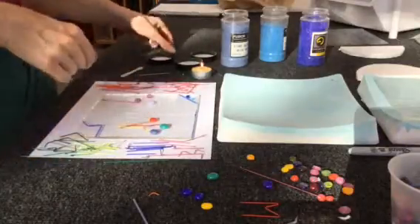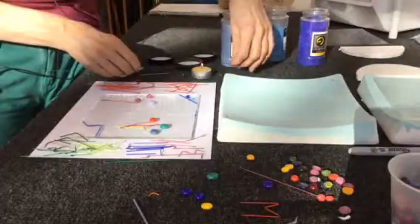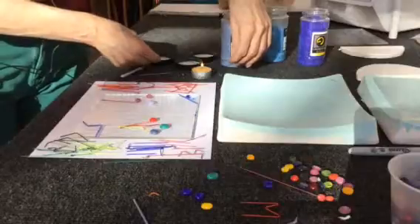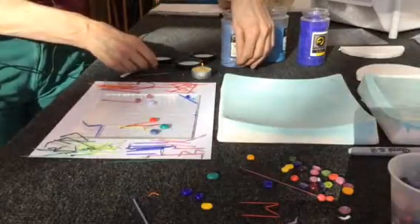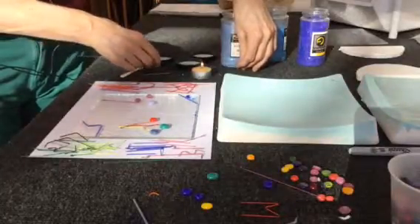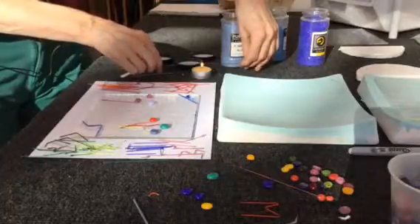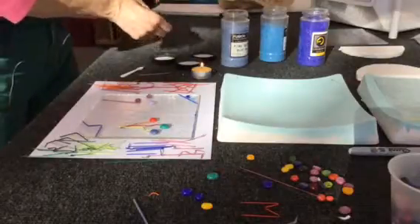I bend the stringers with a candle. Here's an example: you put the stringer right in the flame and you can see it starts to take shape. You can go back in any time, bend any direction you want, and as long as you leave the glass in the candle, you can start to make all kinds of wavy shapes. Once you take it out, it's rigid again.